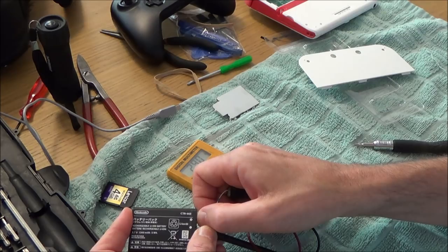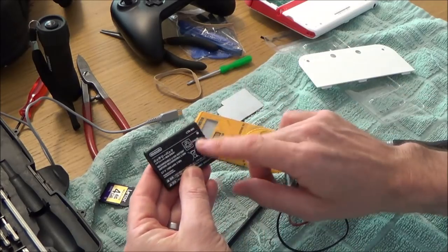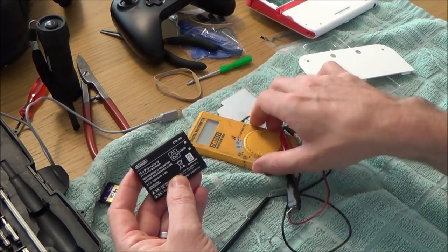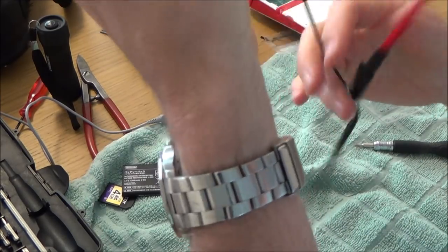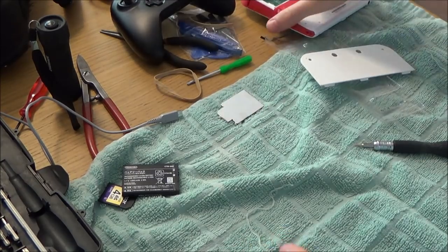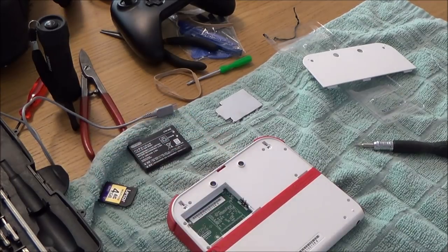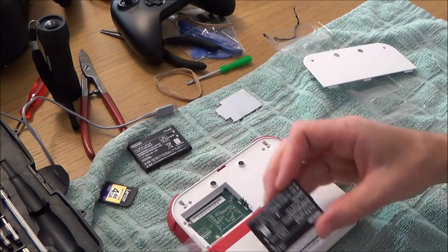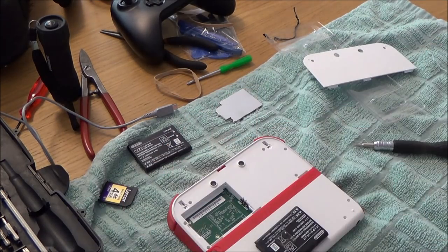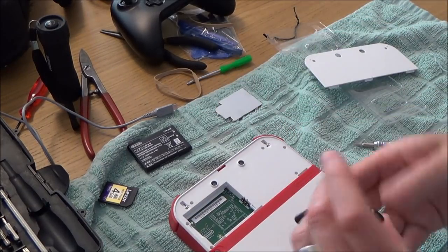It says 2.9 volts — and this should be 3.7 volts. The battery is marked CTR-003, and I know that when I took apart the 2DS XL I had one of those batteries. So rather than making things hard for myself, I'm just going to plug in a spare battery that I've already got from my bag of broken 2DS XLs.